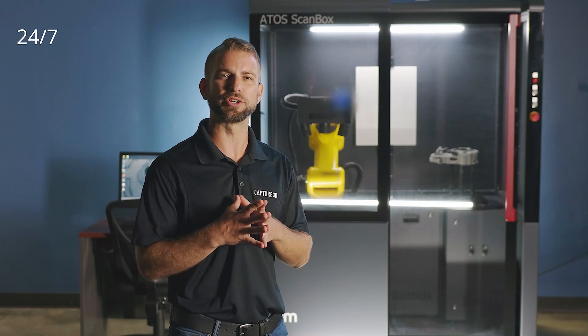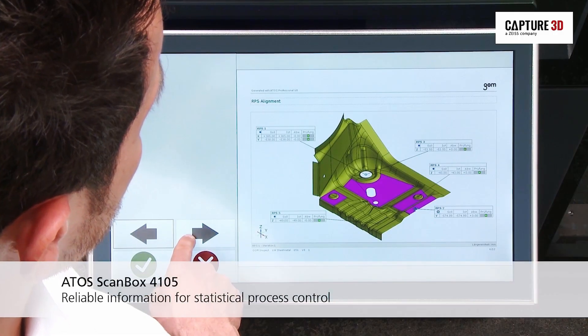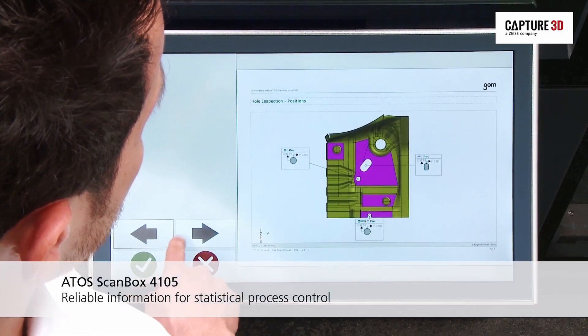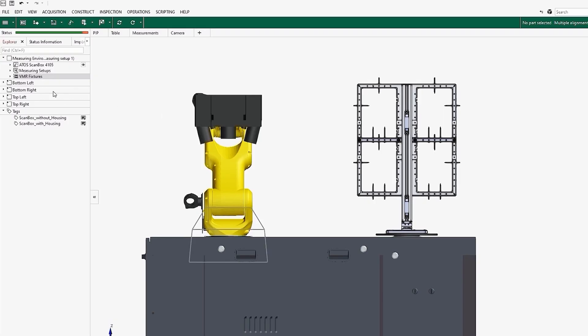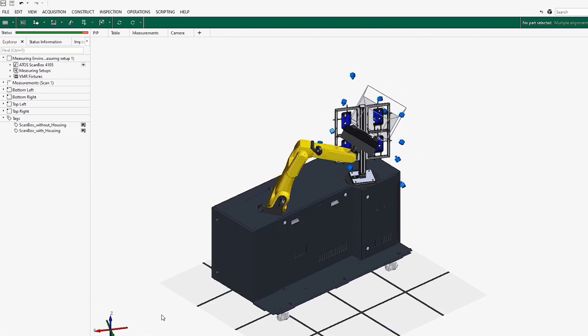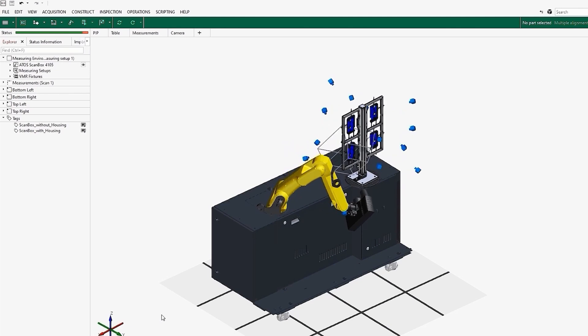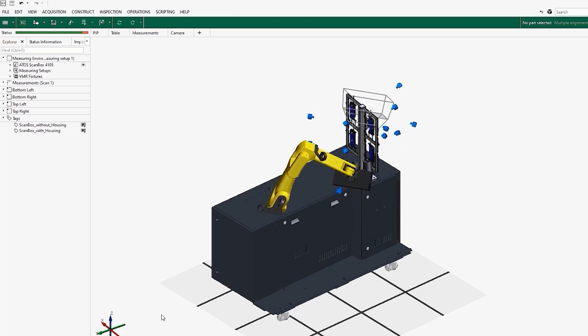The complete system has been engineered for dependable 24-7 operation. A remarkable thing about this measuring cell is that you can run it without the need to do complex programming or time-consuming setups. Every ScanBox comes with the Virtual Measuring Room or VMR module in the GOM software, making it easy to perform offline and online programming. VMR also includes a function called SmartTeach which automatically calculates optimal scanning positions for you based on your parts' geometries and inspection requirements.